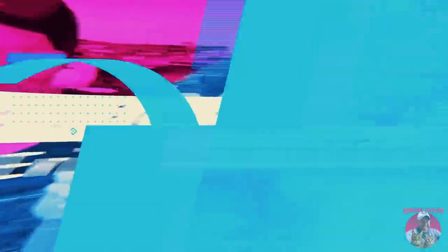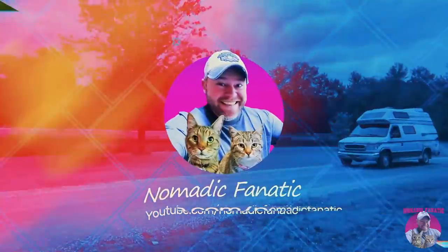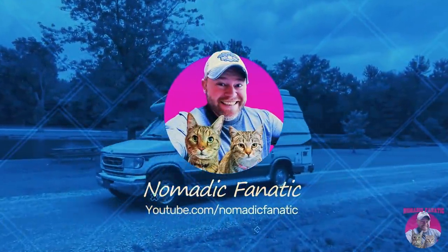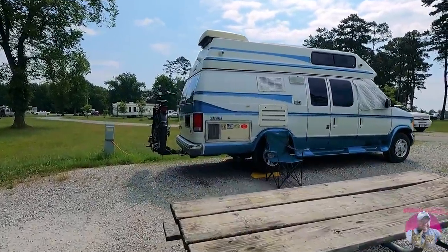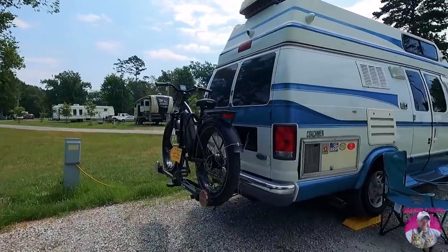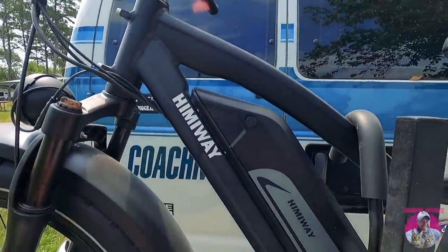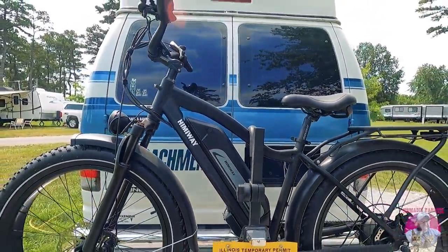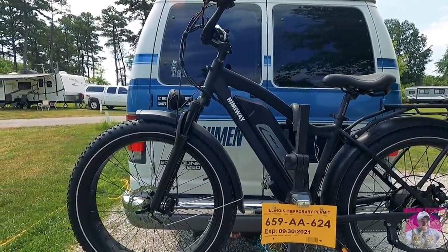If you've followed my e-bike saga, you know it's been an interesting one. Luckily, this company — HimAway, there's their name right there — they reached out to me, saw my problems with my eSpin bike, and said they'd like for me to enjoy one of theirs, so they sent it to me for free.